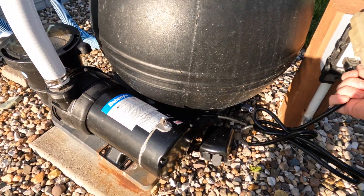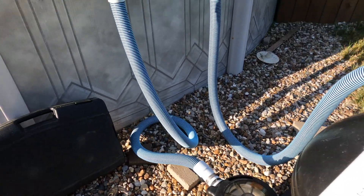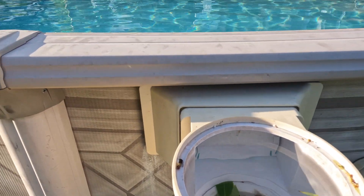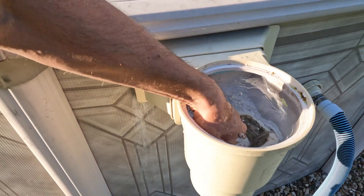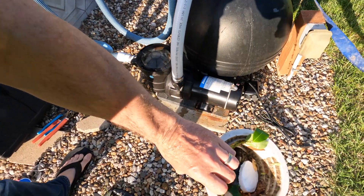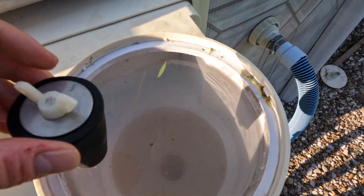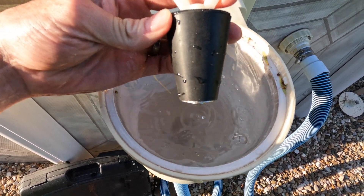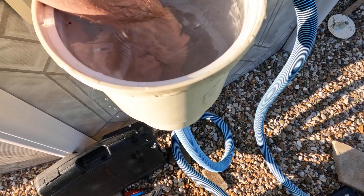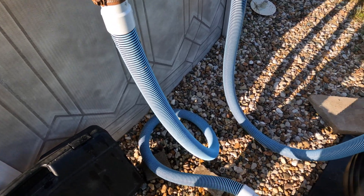Before you start any work, you want to unplug the unit. Then you've got to plug off the water source. Get the nasty skimmer basket out, and then get these rubber stoppers to plug off the lines so that no water can run down into the pump.